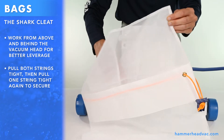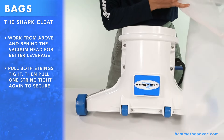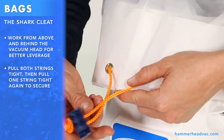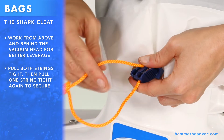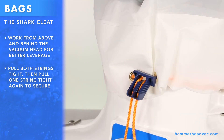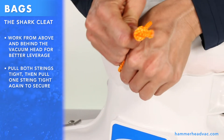When using the Volcano bag, make sure the extra fabric is tucked inside the bag. As before, put the bag over the vacuum head with the clip right above the logo decal and pull both strings tight. Use one string to pull the clip even tighter.